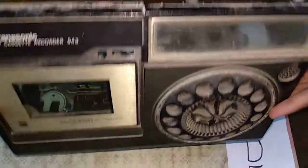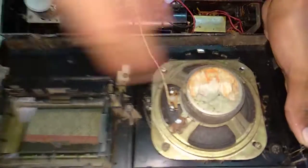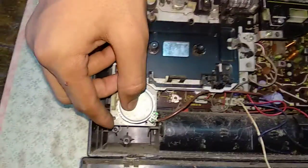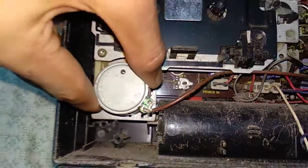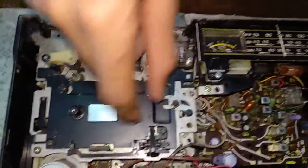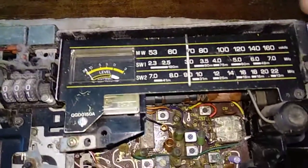Slowly opening it, you can see there is a big speaker inside. This is a 12-volt DC motor, and here is where the tape will be recorded. This is the full circuit of the radio, and this is the meter of the radio.